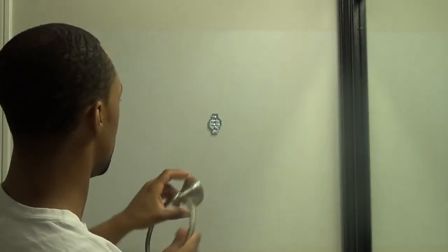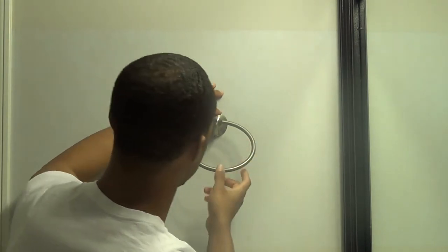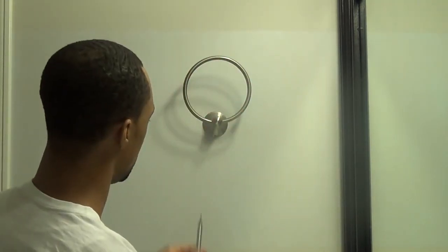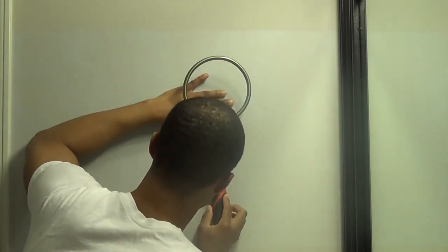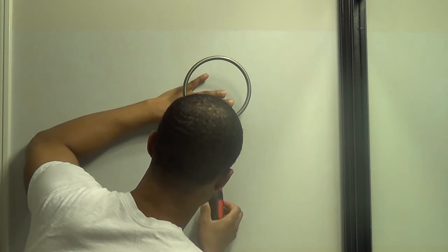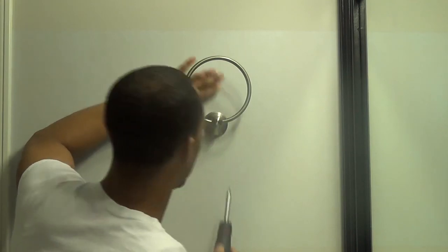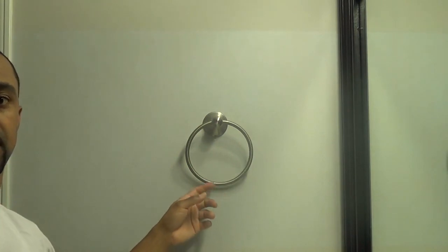Now that I've aligned my bracket, it's time to mount the towel ring. We're going to unscrew the set screw here for the mount so none of the screw is showing. Be careful not to scratch up the towel ring — I got the brushed stainless finish. Now that it's on there, get your flathead and just tighten this down. Don't over-tighten it — nothing heavy is going to go there. And we're all done.